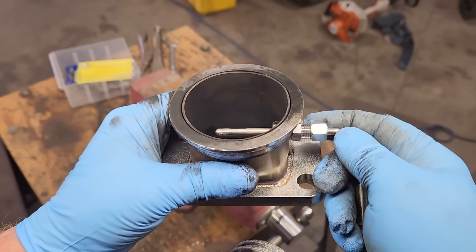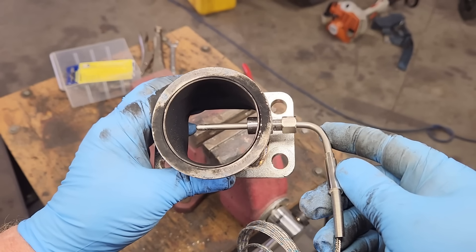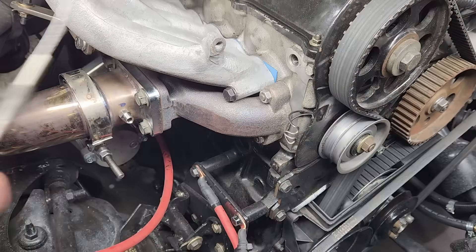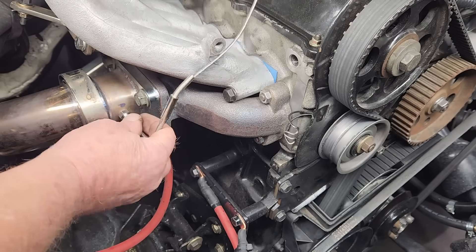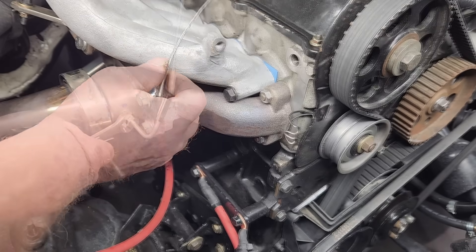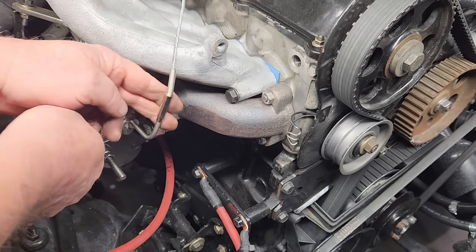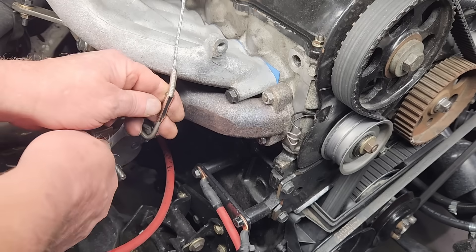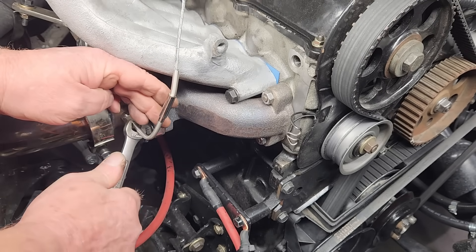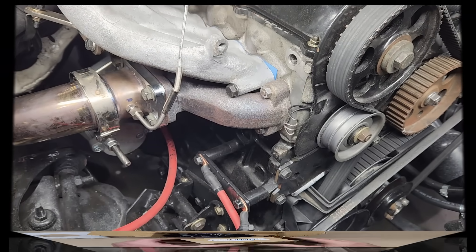On a diesel-powered vehicle, the only real indicator you can use is the temperature of the exhaust. A hot exhaust indicates the engine's under a load, and a cooler exhaust indicates the engine's under a lighter load. Having a gauge to measure the exhaust gas temperatures will provide some feedback — it's sort of like having a vacuum gauge on a gasoline engine. Diesels naturally run very lean, and the exhaust tends to run cold until you put a load on the engine. The hotter the exhaust, the more fuel that's being consumed.